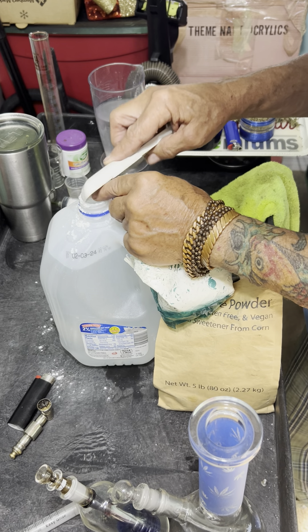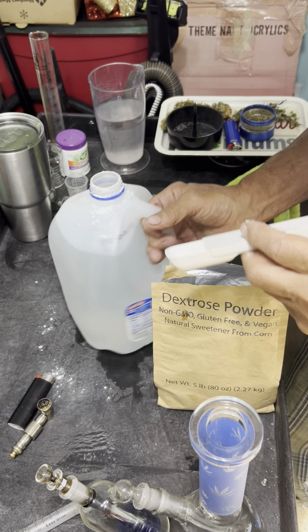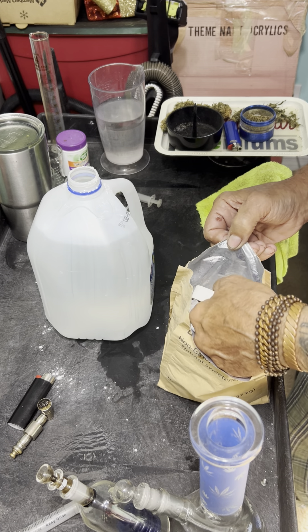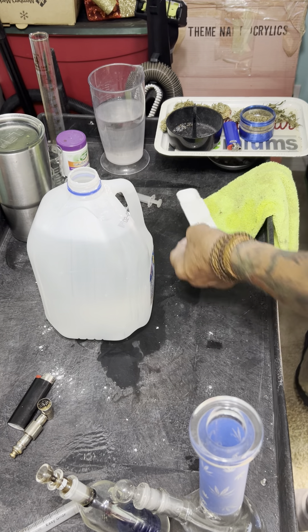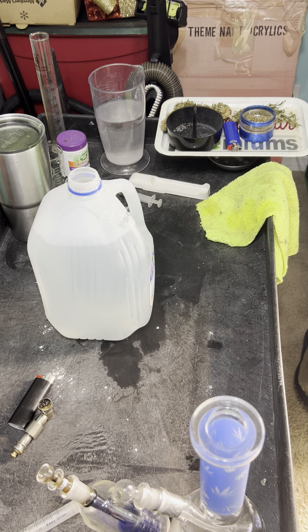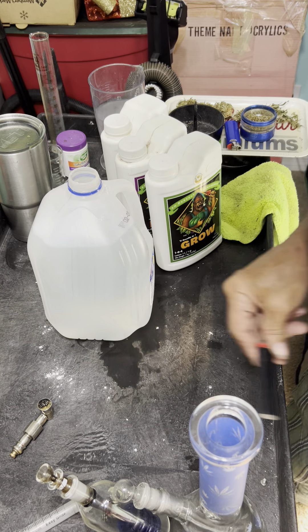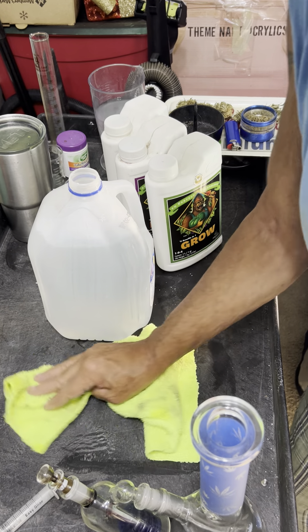I'm not too concerned about spilling — there's plenty getting in there, and I'll compensate a little bit. Once I've added the salts and the sugar, I'll shake up that bottle well before I start adding my nutrients. Depending on where you're at in the sequence of life of your plant determines what nutrients you're using.